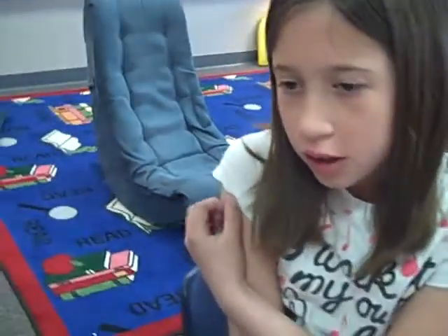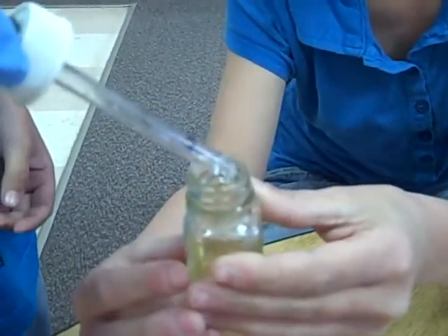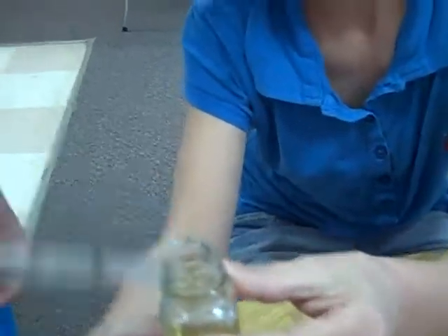I'm filling the yellow water all the way up to the ten milliliter mark. We are now adding drops of sodium thiosulfate until the solution turns clear.